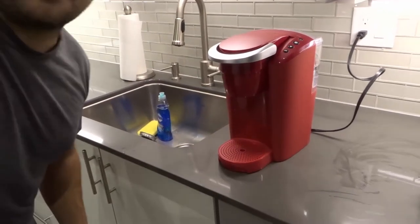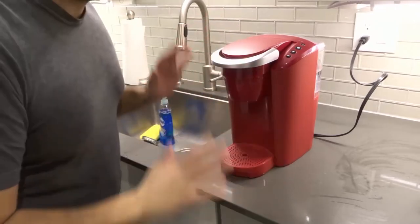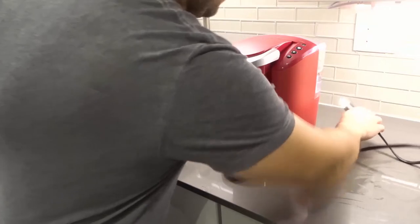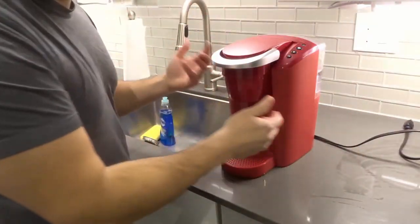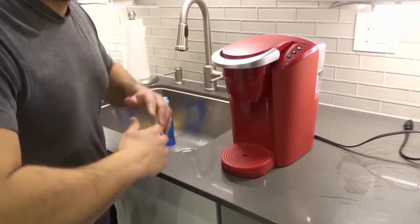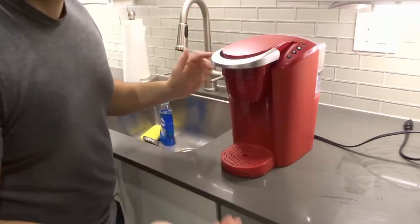I'm going to flip my camera screen out so I can see what you all see. Here I am, here's my machine. The first thing that you want to do is power it off — mine is already powered off — and unplug it. Whenever you're doing any maintenance or cleaning on any machine, you want to unplug it just to make sure you're safe and it doesn't turn on.